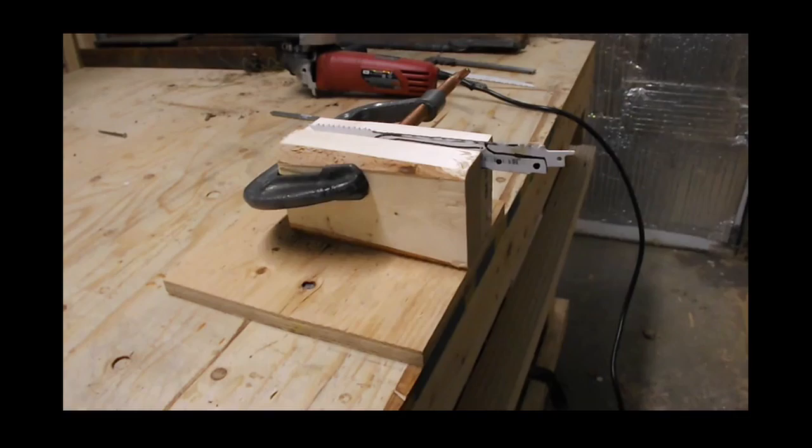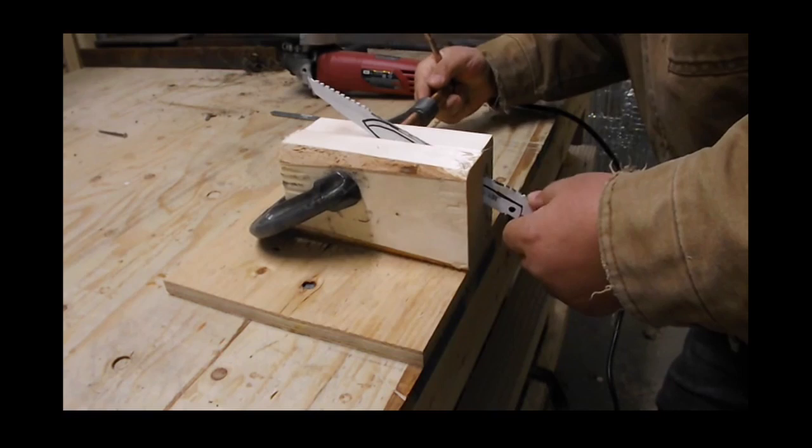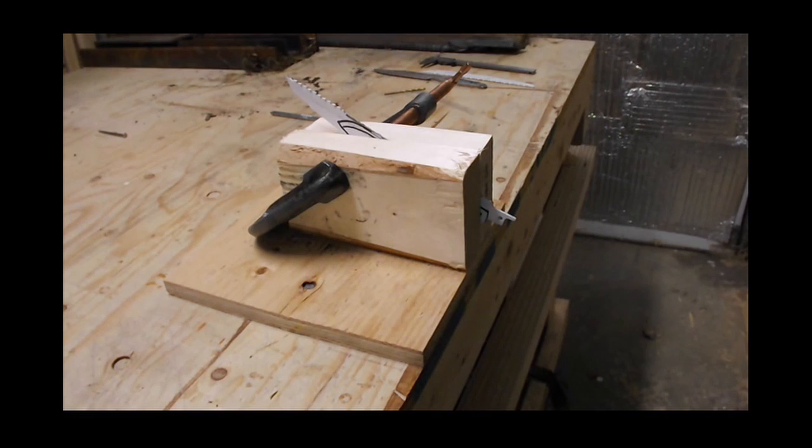I'm using this poor man's forge just to show that you can get away with minimal amounts. I don't want to heat the metal up too much because then we're going to lose all purpose of trying to reuse the edge like this to avoid heat treating and tempering the knife.